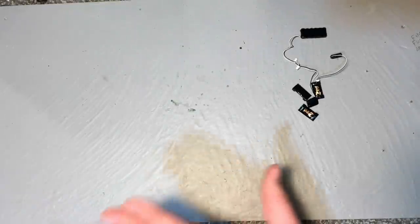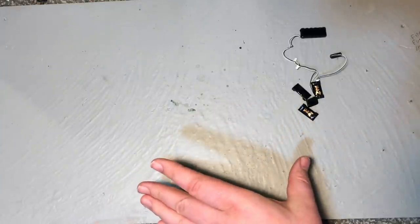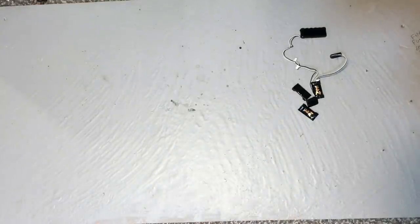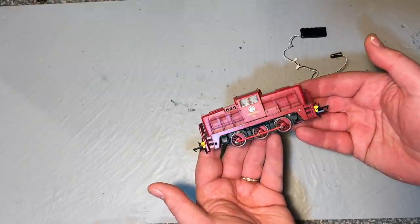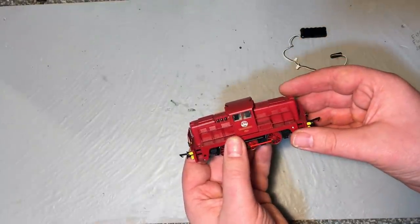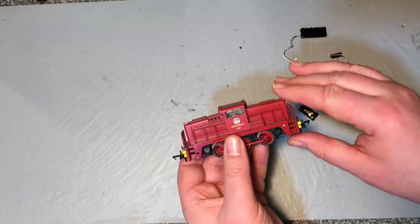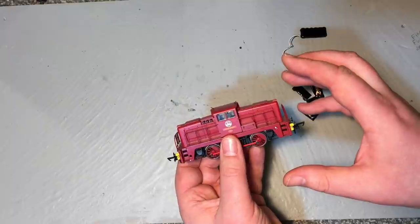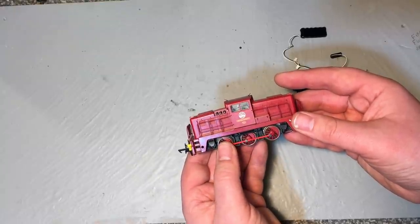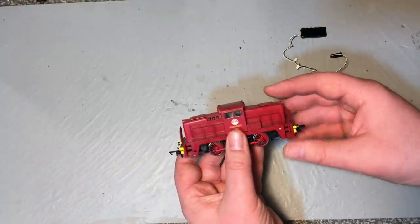I really think Stay Alives benefit smaller shunting locomotives the most. They're more likely to get intermittent power problems over insulated frog points and dirty track because they've got fewer wheels to maintain electrical continuity. First up, I've picked one of the Oxford Rail Janus shunters. It's a short six-coupled wheelbase but has a reasonable amount of space inside. The chassis off these is a real sleeper hit — such a silky smooth, well-engineered chassis that many kit-built and 3D-printed body shells are crying out for it. Getting a Stay Alive to fit in this would be universally useful.